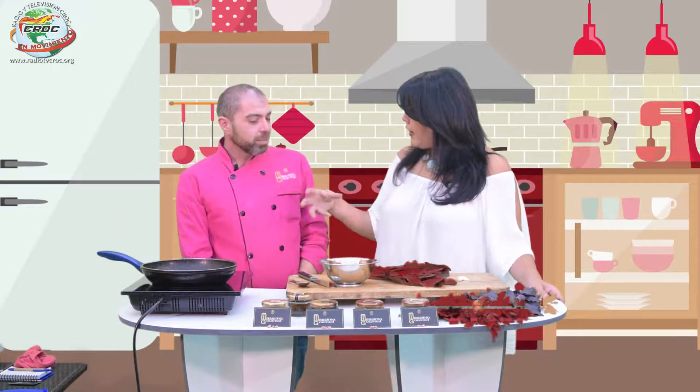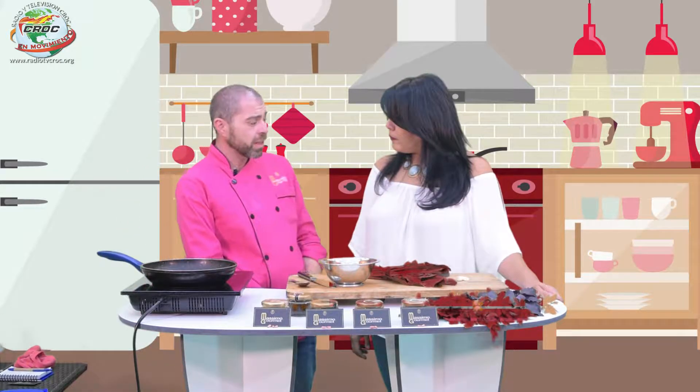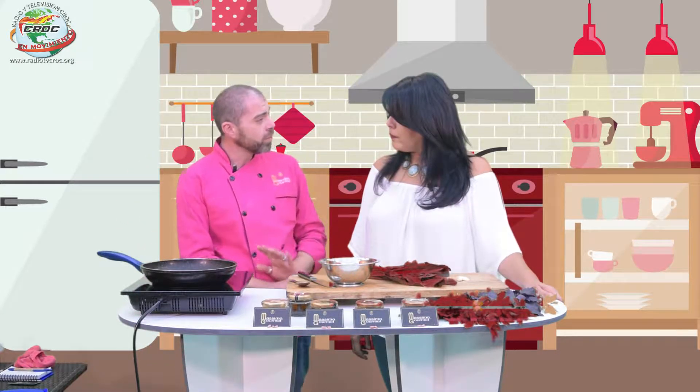Yo como chef nunca tuve miedo de la comida. ¿Qué puede pasar? A lo mejor se quema y ya. No, no es tanto miedo, pero yo no sé. A las mujeres nos pasa: abres el closet y no tienes qué ponerte; abres el refri y ¿qué voy a hacer de comer? ¿Cómo solucionas?